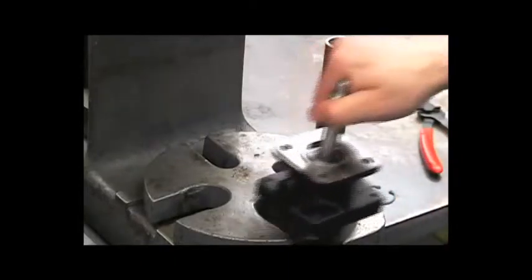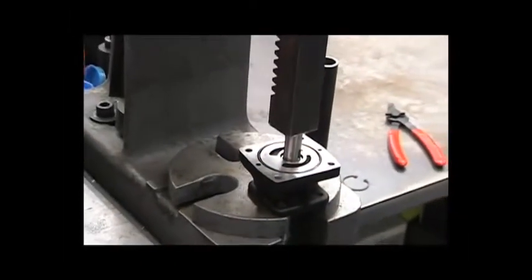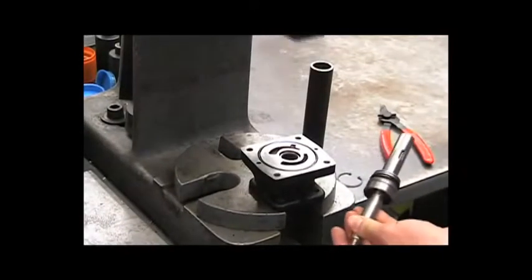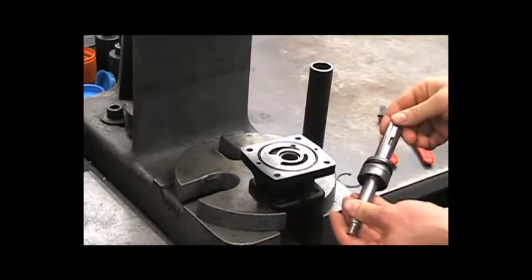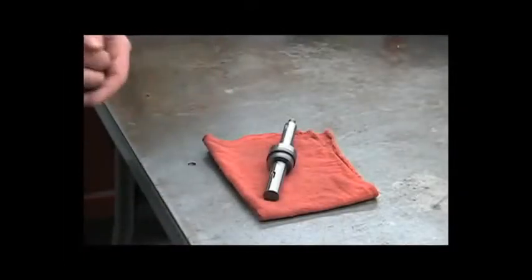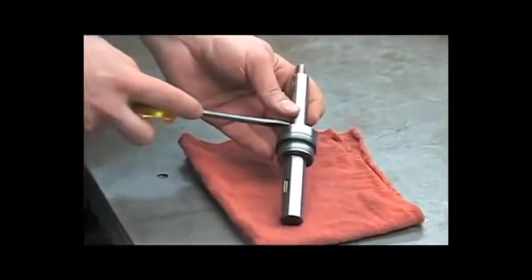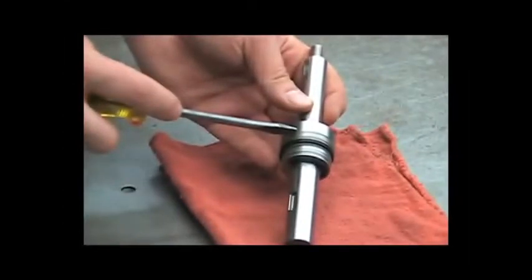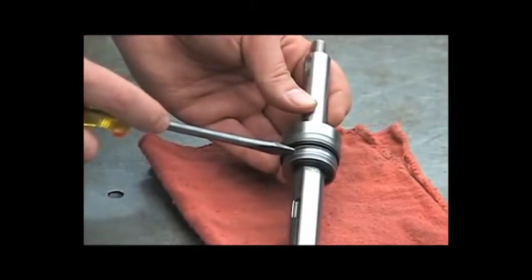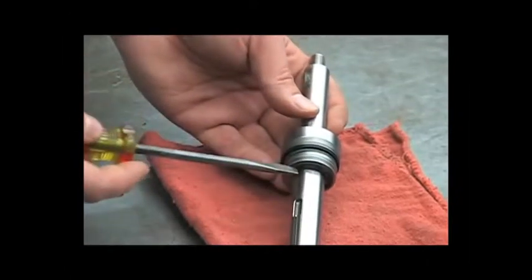Then flip the assembly over and push out the shaft. Before removing the shaft assembly components, notice the order they're in: you have a bearing, a spacer the seal is pressed into, two O-rings, another spacer, a thrust washer, a thrust bearing, another thrust washer, and your retaining ring. Make sure these go back in the same order they came out.